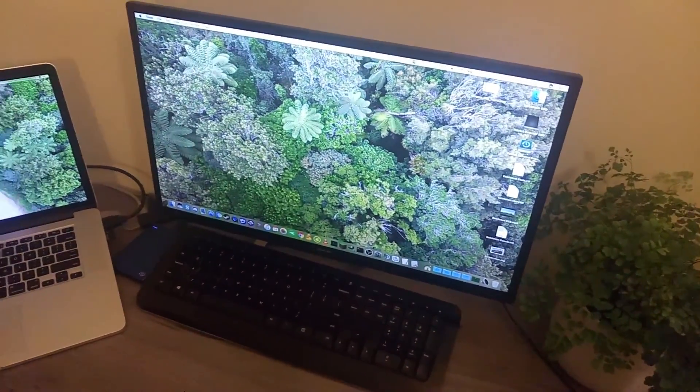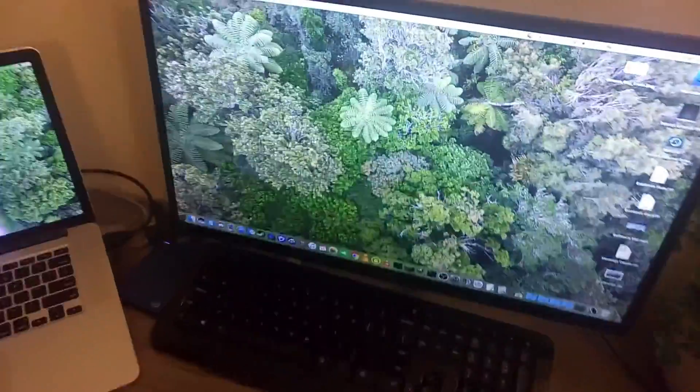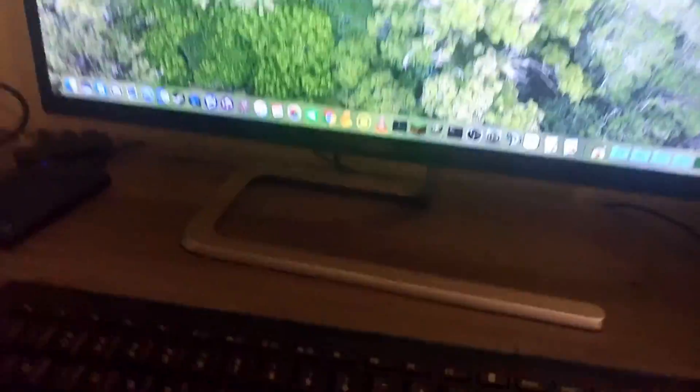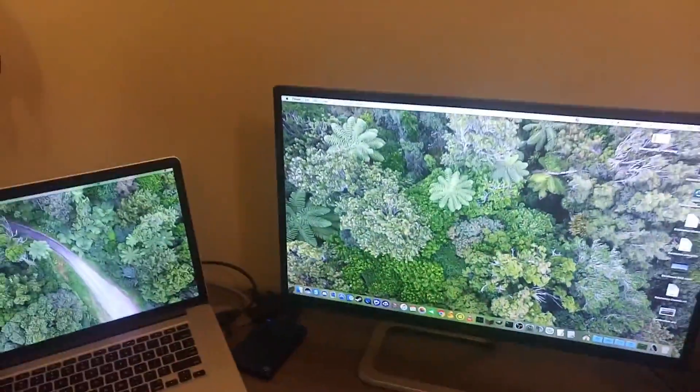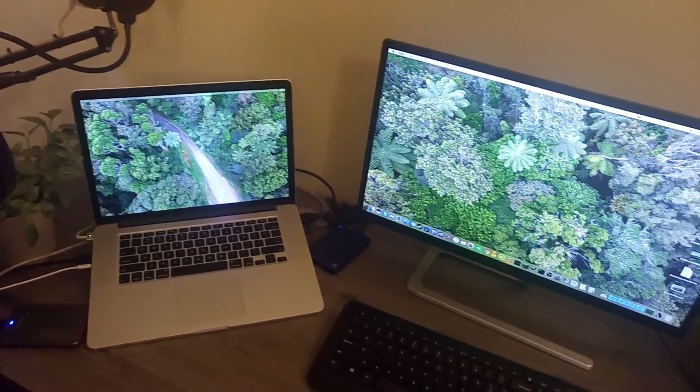It's IPS, 1080p, 60fps, 5ms response time. I don't know much about monitors, but it's really nice to look at. That's literally just the stand — super slim, which I really like. It's HDMI 2, which is awesome as well.